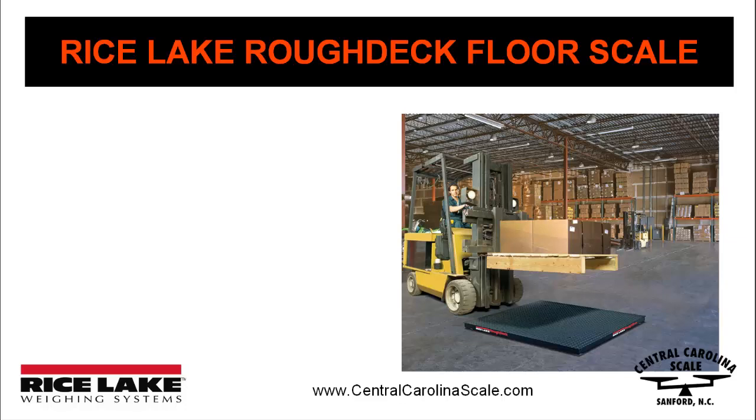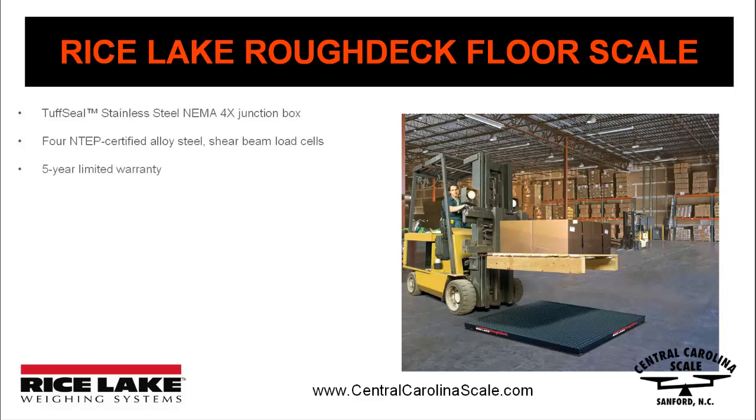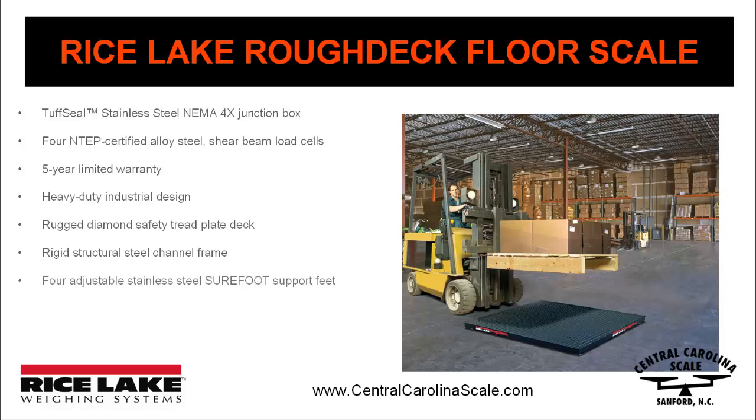The standard features of the Rough Deck HP Floor Scale include a stainless steel junction box with signal trim card, four alloy steel load cells, five-year limited warranty, heavy-duty industrial design, rugged diamond safety tread plate deck, rigid structural steel channel frame, four adjustable stainless steel sure-foot support feet, threaded eye-bolt holes for easy lifting, and 20 feet of hostile environment load cell cable.